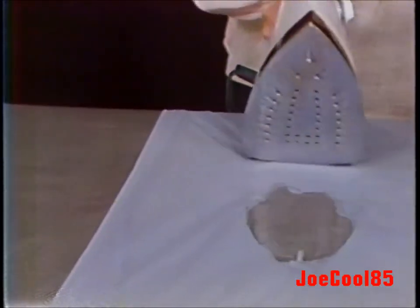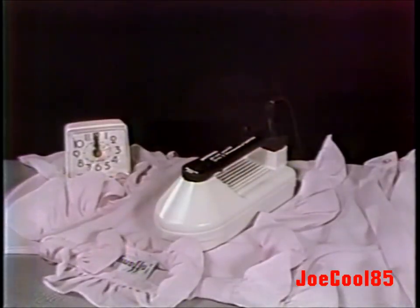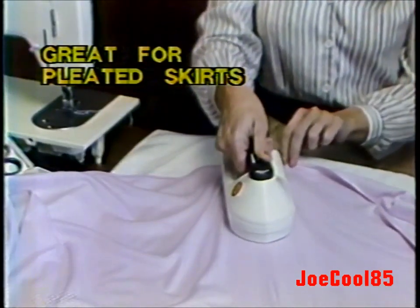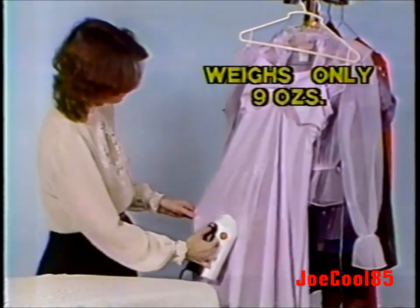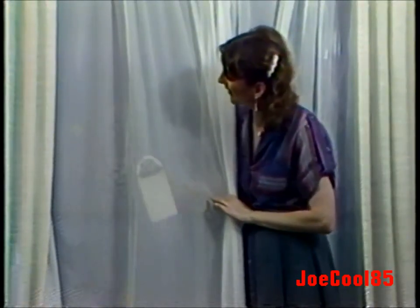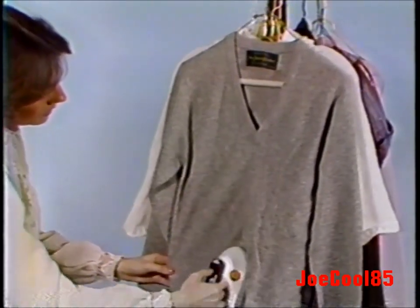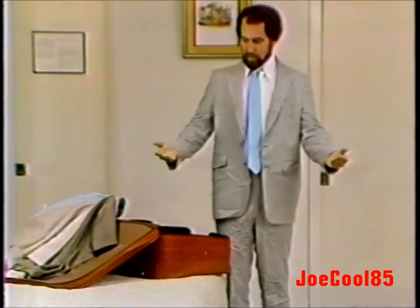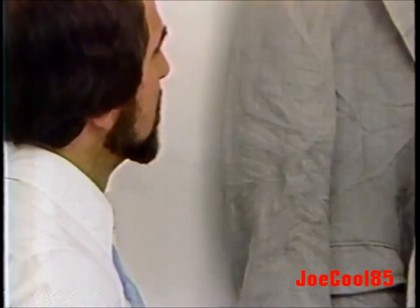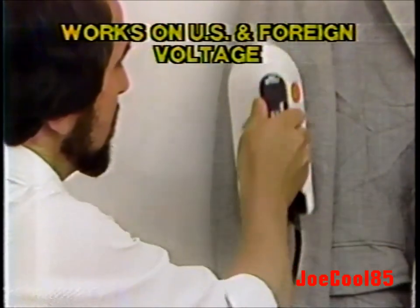Do nylon fabrics burn you up? Try Easy Iron — it just can't burn. The temperature is preset. Even this delicate blouse is safe. Not a mark after 15 minutes. Use it for darts or seams while dressmaking. It works great with a board, but even better without. You can do drapes and sheers on the rod, just like the professionals do. Even sweaters on the hanger. Easy Iron glides over the most delicate cashmere wool without flattening. This suit looks like it was slept in, but there's no need to get on the floor. Easy Iron's better than a travel iron. No matter how bad the crease is, a hanger and Easy Iron are all you need for a perfect press in seconds.